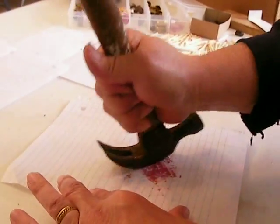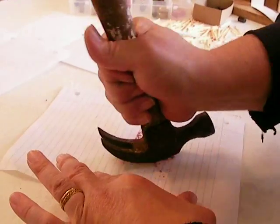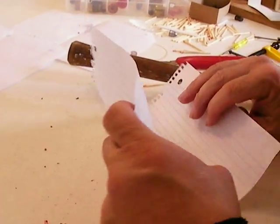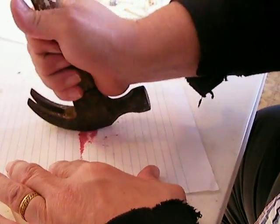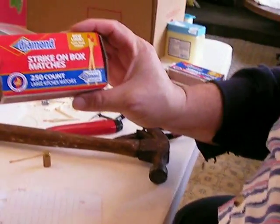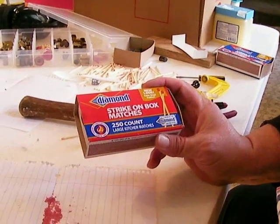I use the 45 ACP, and once you have that ground up to the consistency of sugar — pretty much sugar — you have turned it into gunpowder, and I can actually load that in a case and fire a bullet with it. But it turns out that even though these matches are only about fifty cents a box, it takes enough of them that it's actually a little more expensive than buying conventional gunpowder.